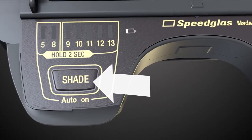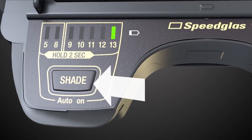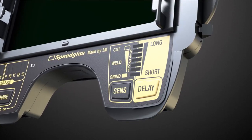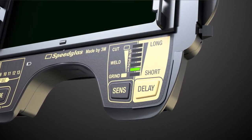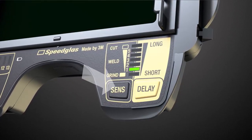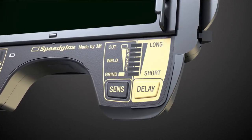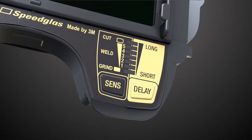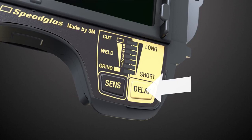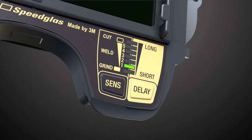You can adjust your dark shade to 5, 8 and 9 through 13 depending on your welding application, and adjust the sensitivity level for arc detection. Less sensitive when you work close to other welders to avoid detection of their arc, or more sensitive, for example, when TIG welding. In applications when the melting gets very intense, you might like to have a longer delay of the welding filter opening to light state, or a shorter opening time, for instance, when tack welding.